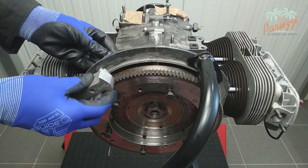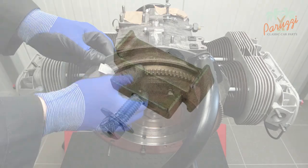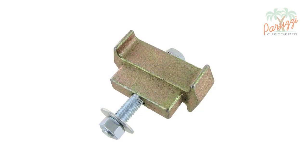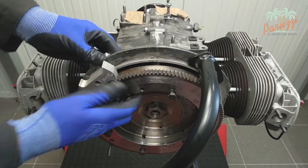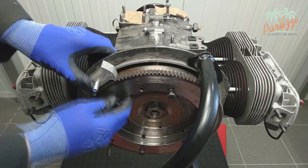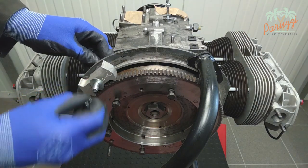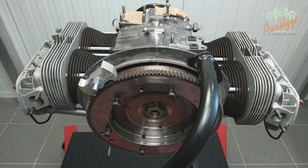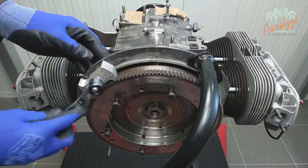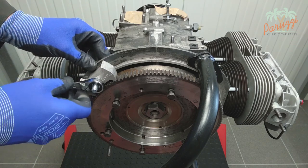We use a flywheel lock for this purpose. This tool can be used for both a flywheel of a 6-volt engine and a 12-volt engine — each side has a different range. You will quickly find out which side of this tool is suitable for the flywheel of your engine. Block the flywheel with the special tool and tighten the nut. You don't have to put a lot of force on it. Now you can unscrew the crankshaft pulley bolt.